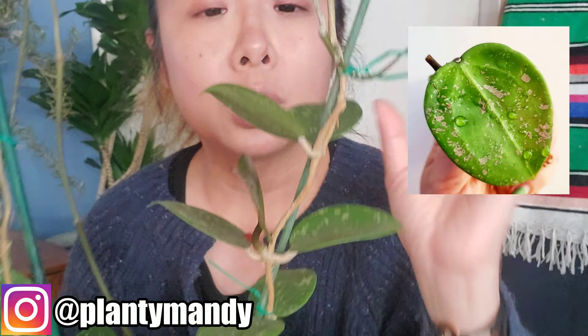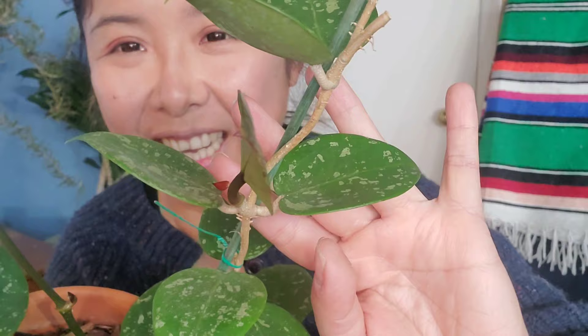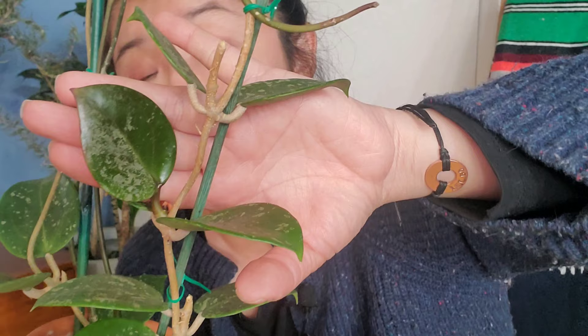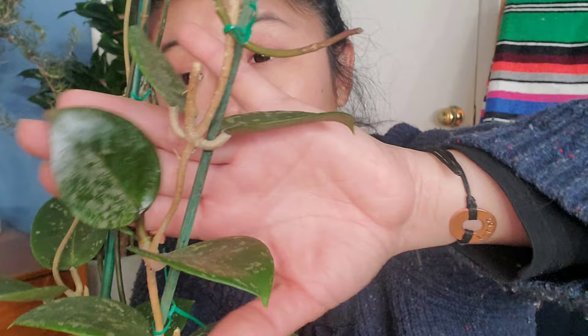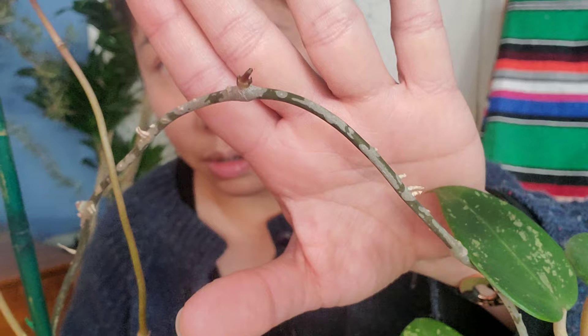This guy has been popping out little leaves left and right — every single day I find a new leaf. For example, there's just this tiny baby coming out here, and there's one right here that's super red, you cannot miss it. Look at this new leaf right here — once the new leaves start to pop out, they grow so fast. Just look at the pattern on this one — it's really like half green and half silver, so gorgeous. And if you look around the vine, you can see new growth points here and there. It just keeps giving and keeps growing.